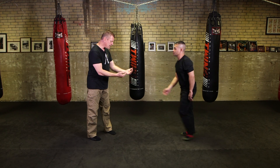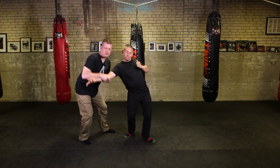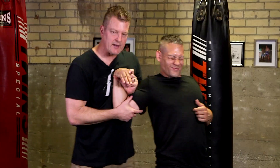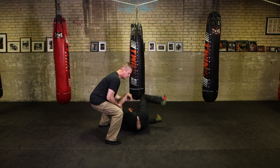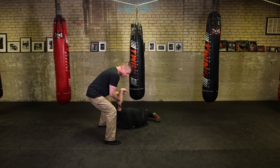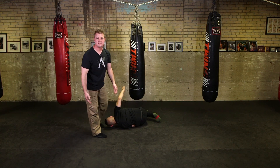If a round punch comes in, I can redirect it, pick this up, and now right back to this position — moving them around. I've got compliance, or we end up going right to the ground with this control, where I can move to a takedown, further handcuffing position, whatever the case may be.